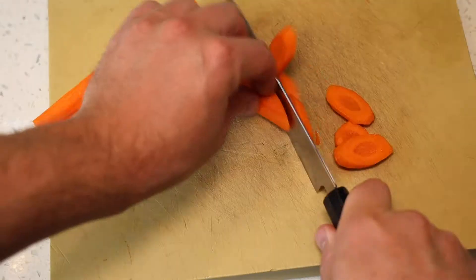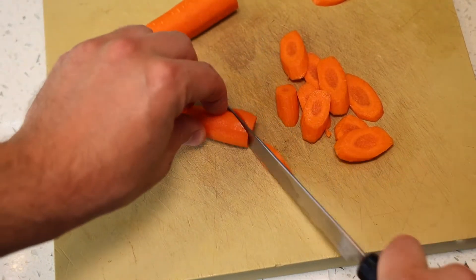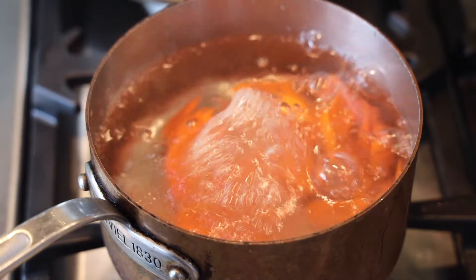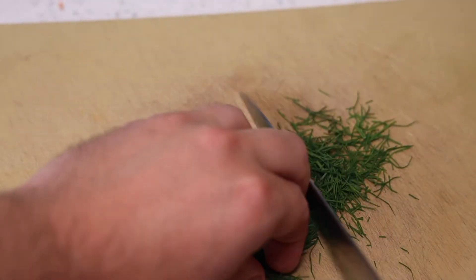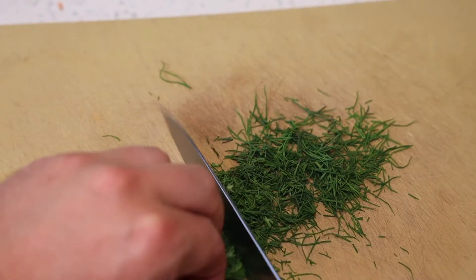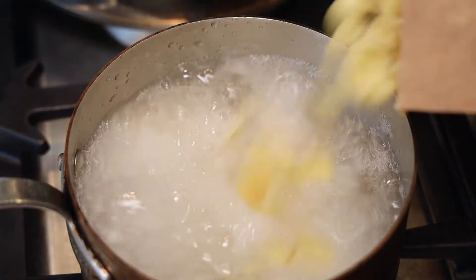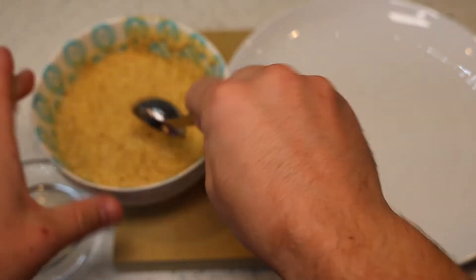Now we're going to chop up some vegetables. I'm adding carrots — you can slice them any way you'd like — just add them to boiling water with a little salt and cook them until they're soft. Reserve them, chop a little bit of dill and put it in the fridge as garnish. That adds great flavor to the soup. We're also going to cook some noodles — any kind works. I'm using orecchiette, but you can use macaroni, penne, whatever.